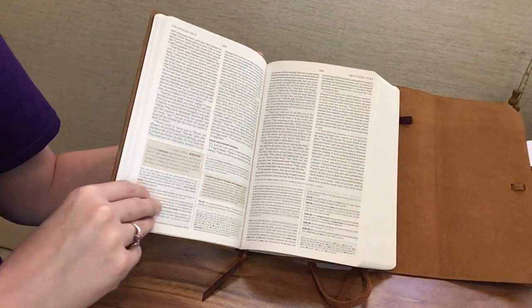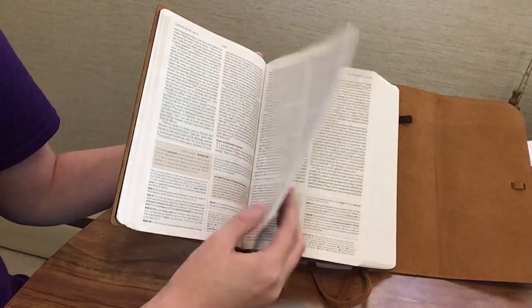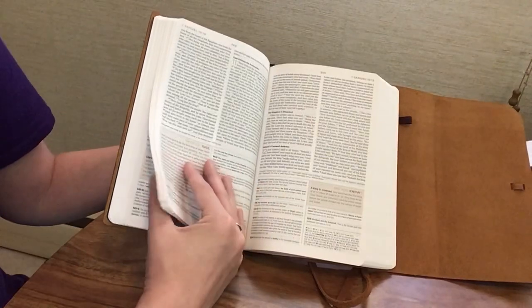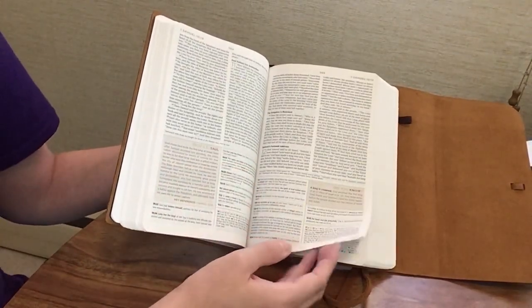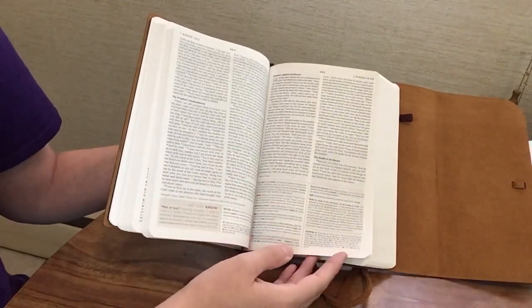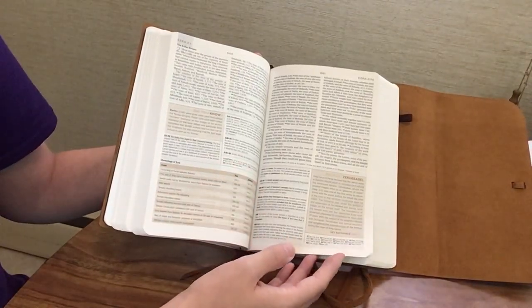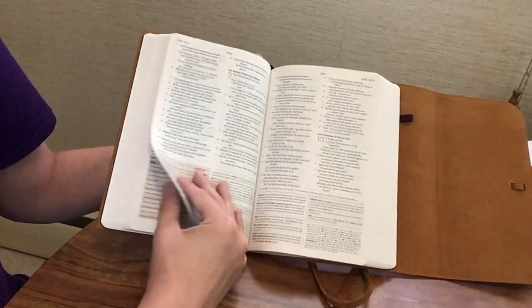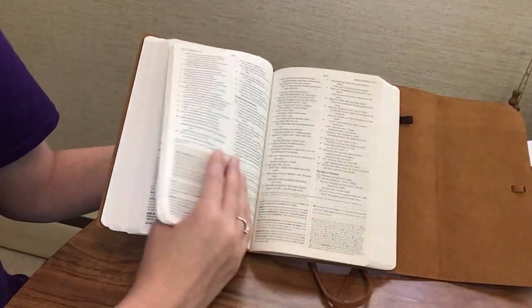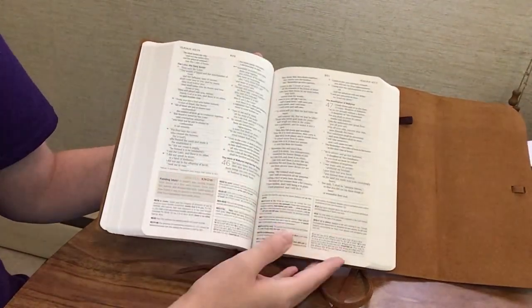Just be aware of the 8-point font and 7-point notes. If that doesn't bother you, this would be a great Bible to take on the go because it's compact yet packed with resources and study notes — great for Bible study, a lunch break study session at work, or for a high school or college student getting into Bible study.